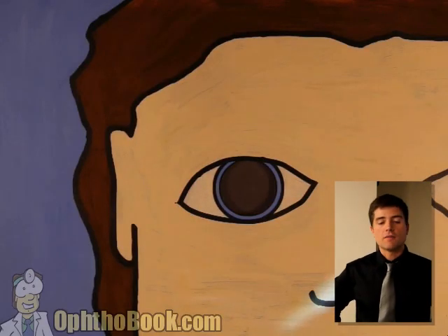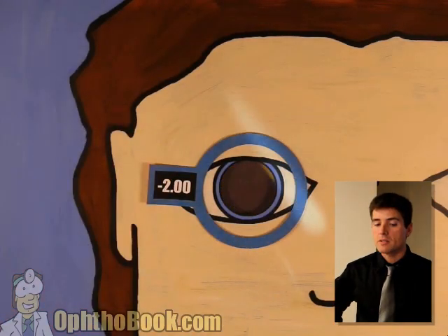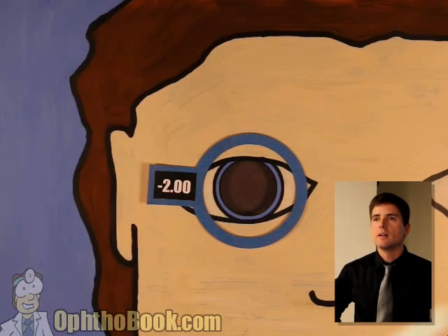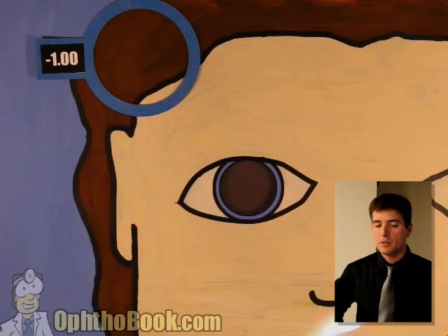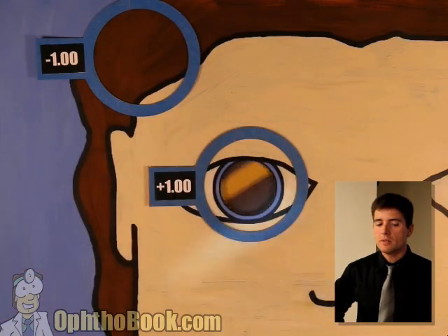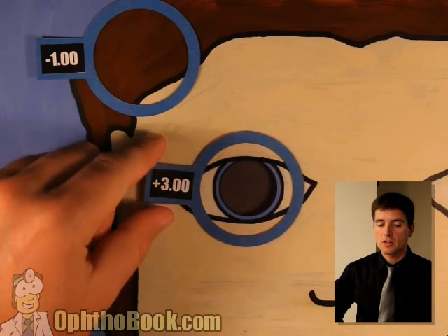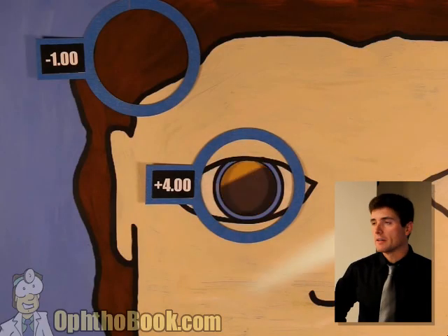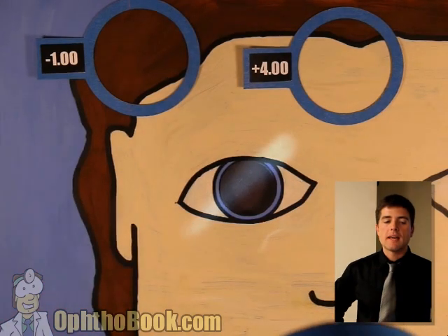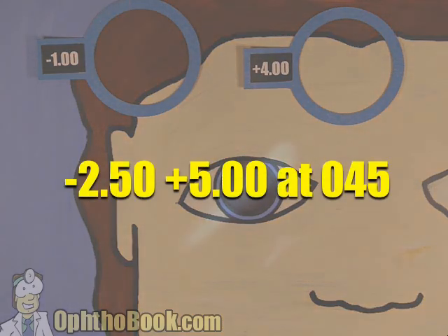One last example. It's at a funny angle — got to change the beam orientation. Good — we've got width motion in this direction. We've got against in the other — no good, we can't have against. Let's throw a minus two. Perfect — we've got width motion in both directions. Add some power — not quite there yet this direction. We've got it this way. Set our lens aside. Keep going the other way: plano — not there. Plus one — not there. Plus two — still not there. Plus three — getting close. Plus four — boom, we've got it. Set our lenses aside, do the math: this is a minus one plus five total, and the axis is about 45 degrees. Final answer: minus 2.50 plus five at 45.